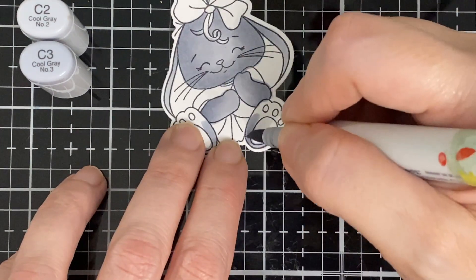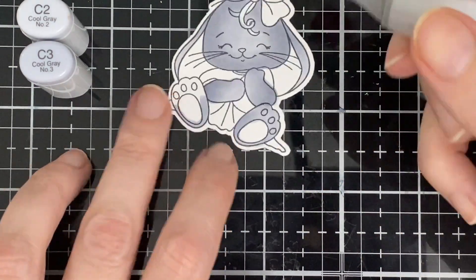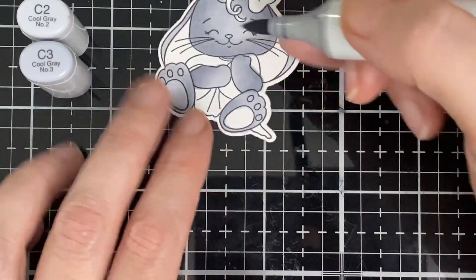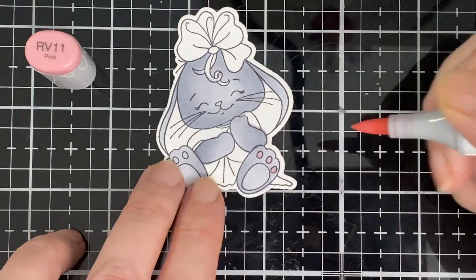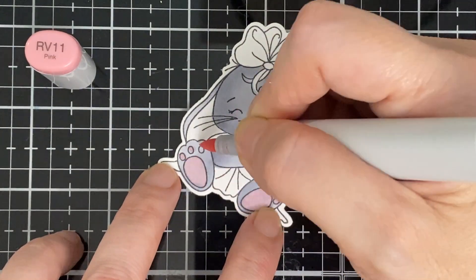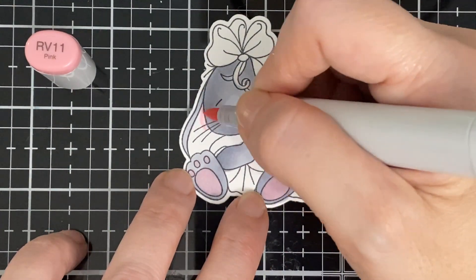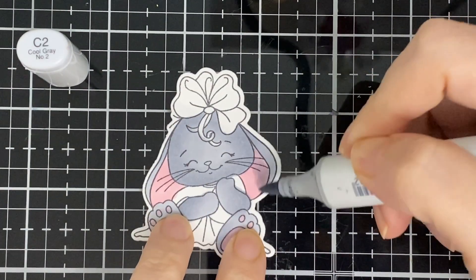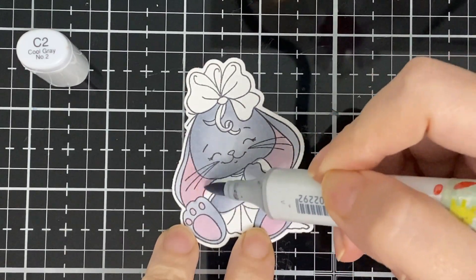When I was little I had a special blanket — I still have it put away. I carried that thing all over, so that's why I thought it was a little blanket! Now I've got the RV11 for the pink, and I do the bottom of her feet and also the ears. Then I take the C2 and put a little bit on top of that pink on the ears.